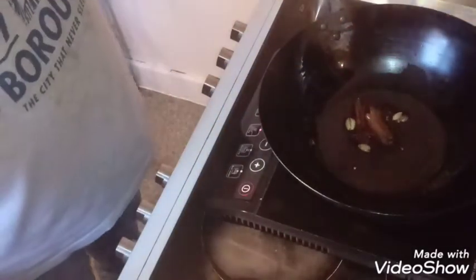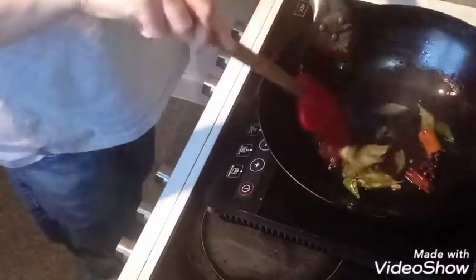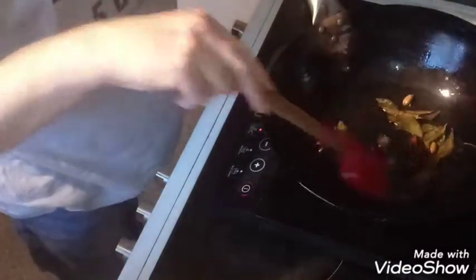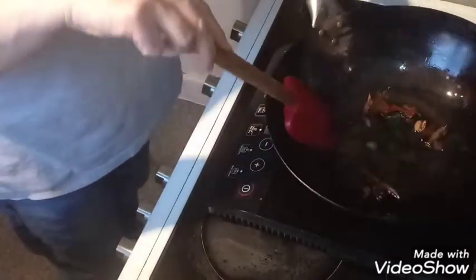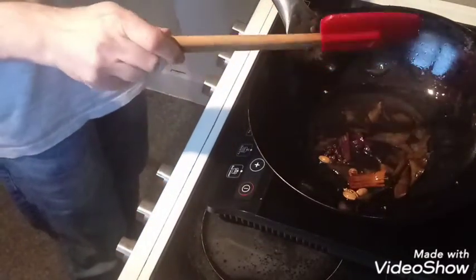Keep an eye on these — you don't want to burn them; turn the heat down a bit. Now put in your curry leaves. That smells nice. It's smoking — the oil is way too hot, even on my lower setting. Now add in the ginger garlic paste and your chilies.